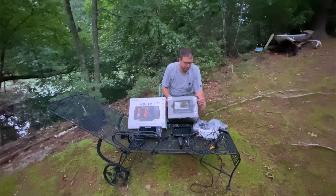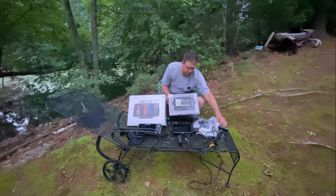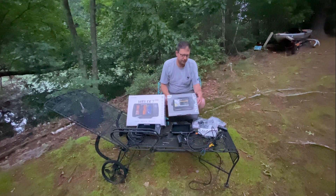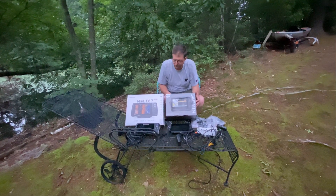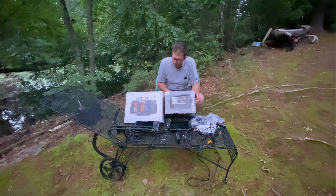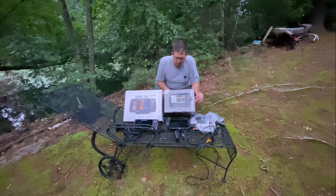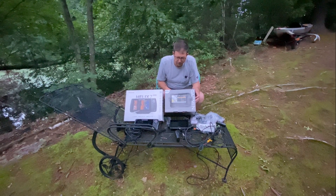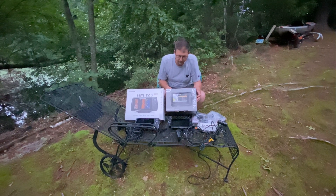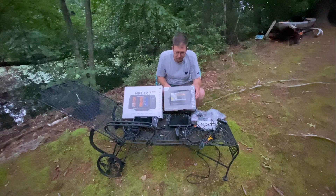What's up guys, Steve Chen here. Welcome back to my channel. Today we have my friend Michael here. He just got his Helix 7, the G3N model, and it's coming with the mega side imaging. And I got my Garmin Ecomap UHD73SV, which also has UHD. Same as the Helix mega side imaging. Let's compare it side by side.